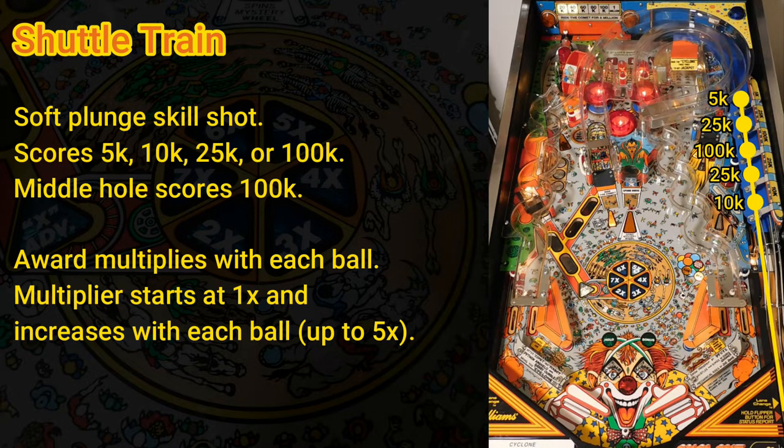The skill shot score is increased with a multiplier with each new ball, starting with a 1x multiplier and incrementing with each ball. So the skill shot on the first ball is worth up to 100k, the second ball is worth up to 200k, and the third is worth up to 300k. If you earn any extra balls, the multiplier continues to increase up to 5x, giving the skill shot a maximum reward of 500,000 points.